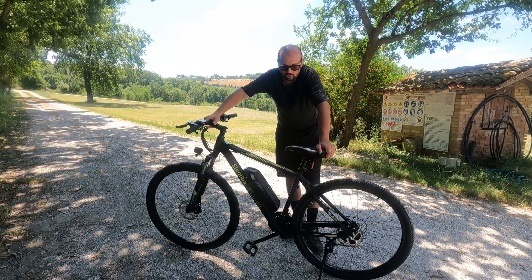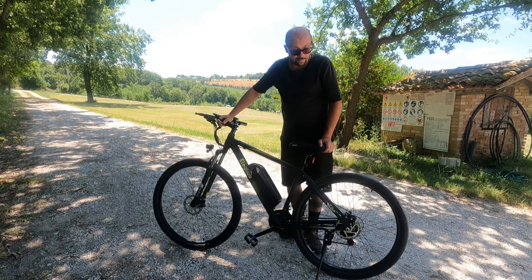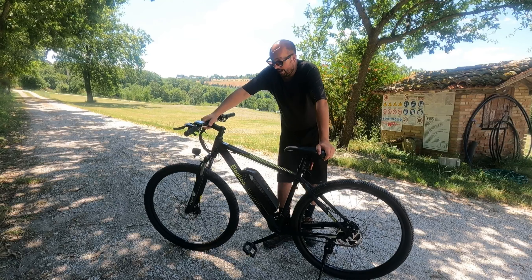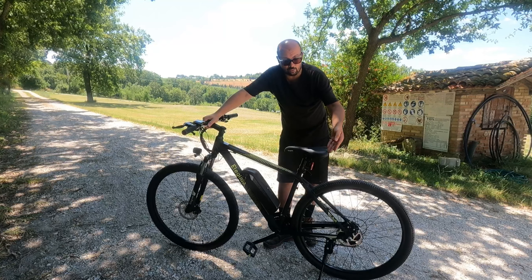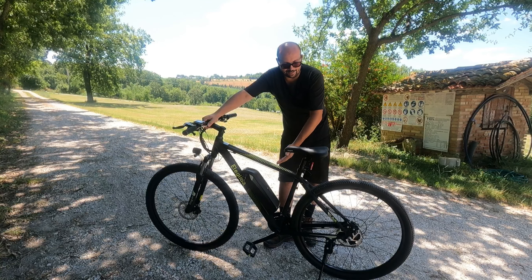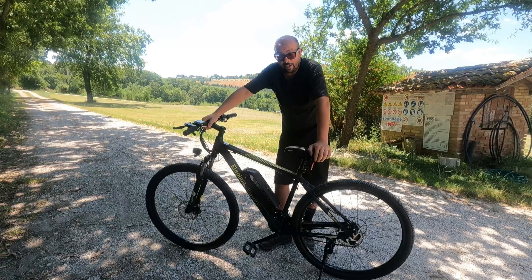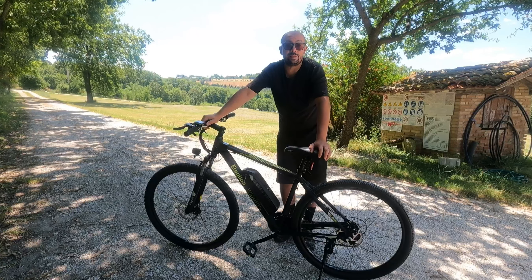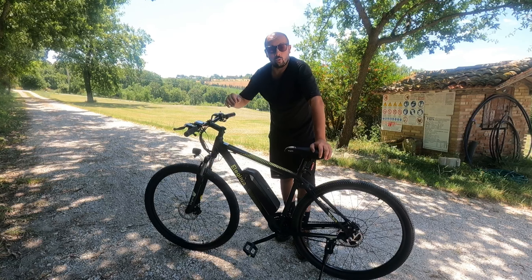Un altro piccolo difetto, quasi inevitabile, è il peso: è una bicicletta pesante, pesa 23 kg. Come sai, più la bicicletta è pesante e meno è pedalabile. Parliamo di una bicicletta elettrica che tra batteria, motore e componenti si porta dietro un bel po' di peso. Se la batteria a metà giro ti molla, sappi che pedalare 23 kg è dura.